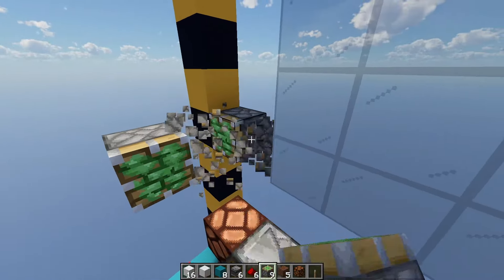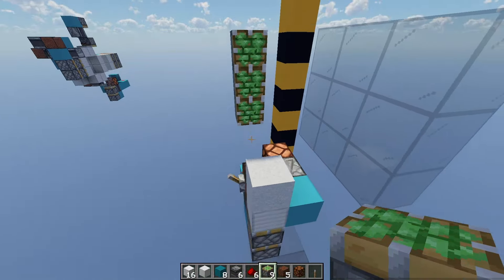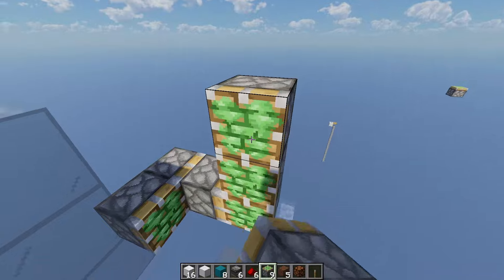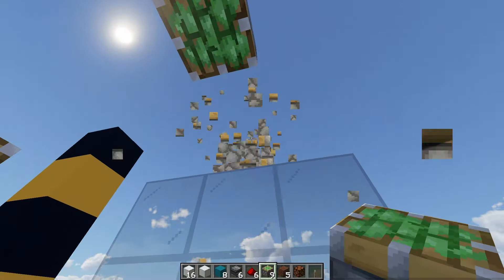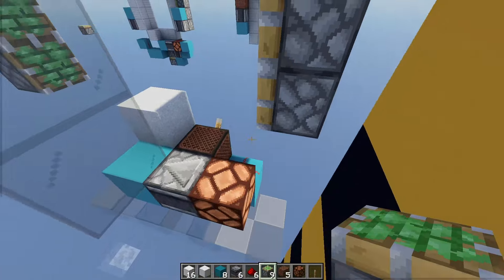Now come around the side and place three sticky pistons on top of each other like so, and duplicate the same thing on the opposite side as well. Now come around to the top, place one sticky piston facing downwards, and now we're going to go around to the back here and build our powering circuit.